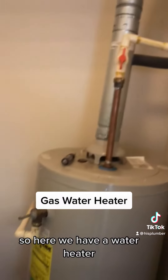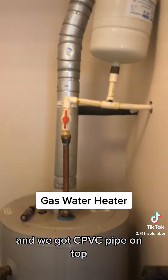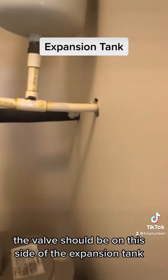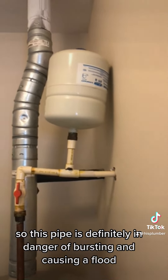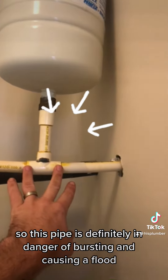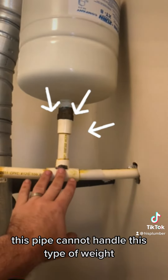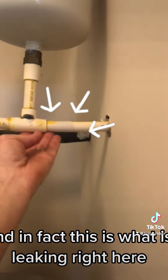Here we have a gas water heater, and we have CPVC pipe on top. Notice the valve is over here — the valve should be on this side of the expansion tank. Also, that expansion tank has a lot of weight to it, so this pipe is definitely in danger of bursting and causing a flood due to the weight of this tank pushing down on this plastic pipe. This pipe cannot handle this type of weight, and in fact this is what is leaking right here.